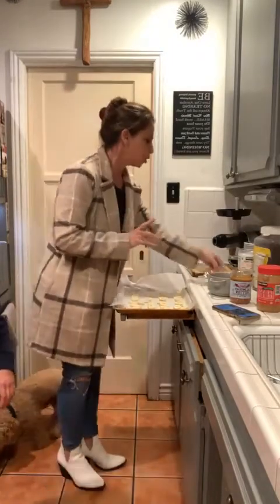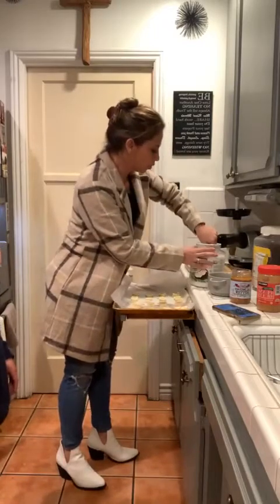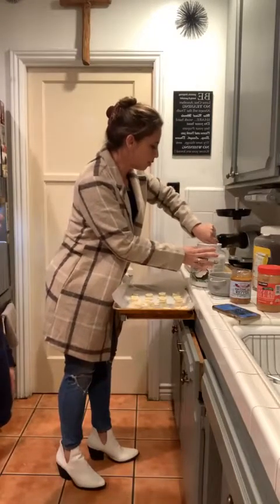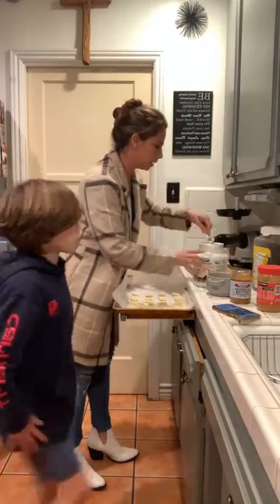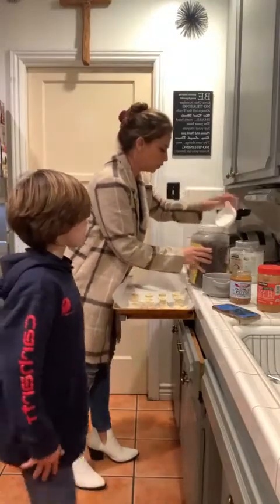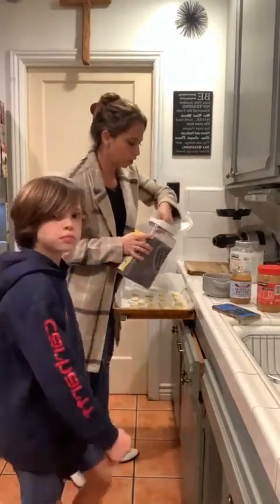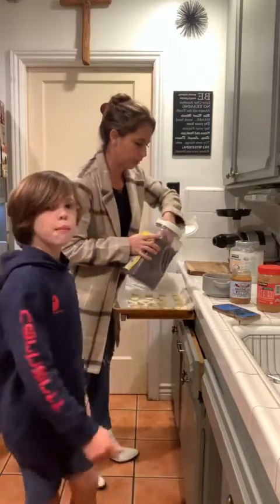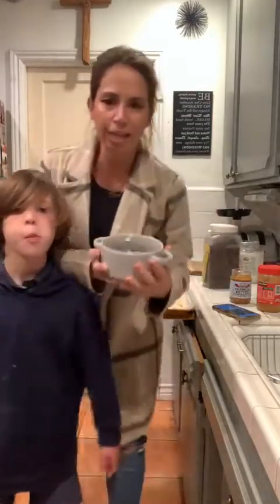Or coconut, whatever you want. So while we start putting peanut butter on these, we're going to use a little bit of coconut oil. I put a recipe in there but I'm doing a little bit different. A little bit of coconut oil, because sometimes when you melt chocolate it gets a little bit hard. I'm just going to take some chocolate chips today - you can use dark chocolate. You can do like four little handfuls.